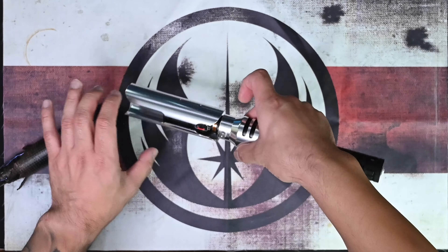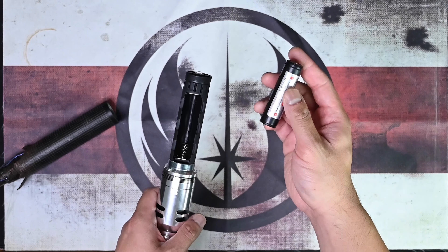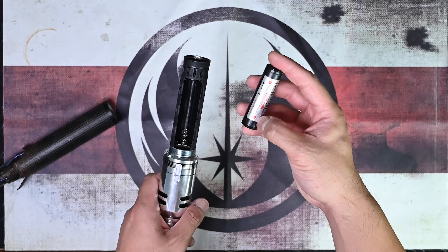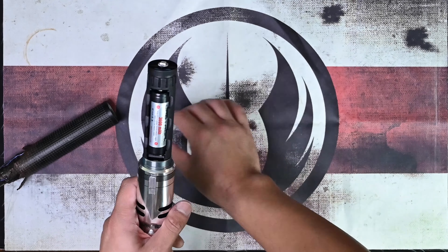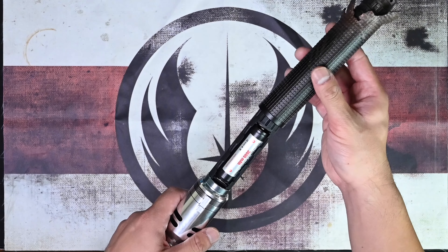Let's go ahead and put a battery in here. Spring-side negative — I like to get my stickers on there so I don't forget which end is which. And we'll put this pommel right back in.